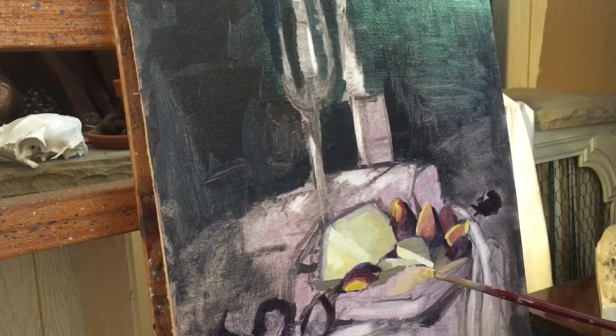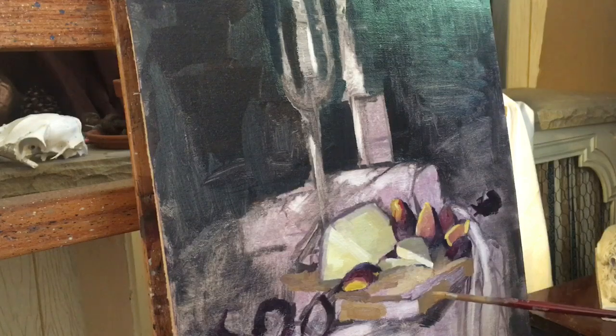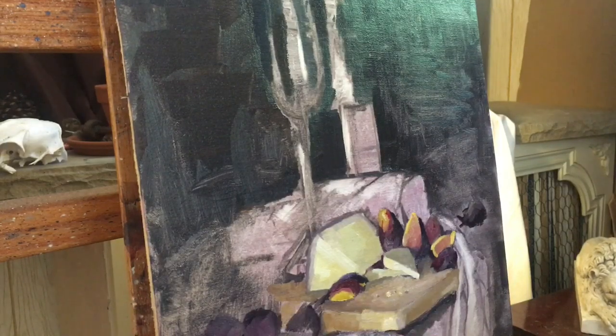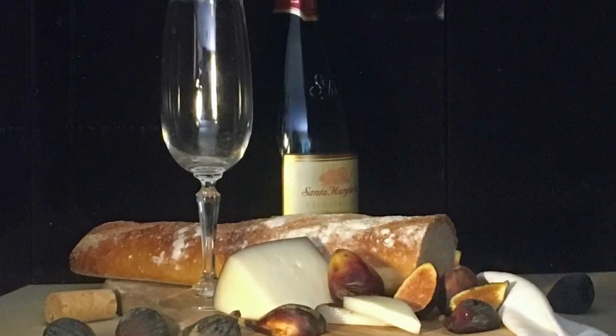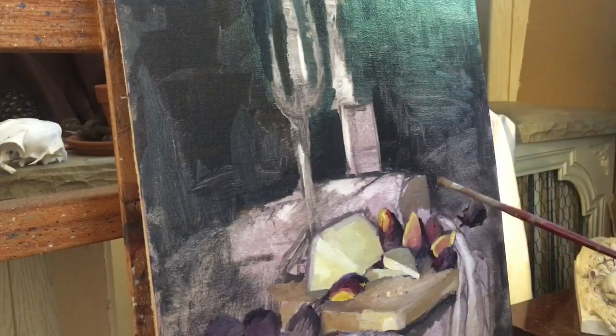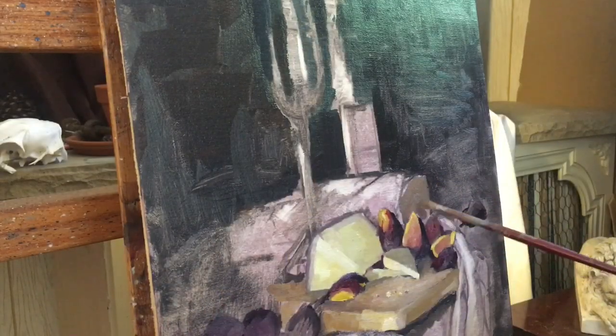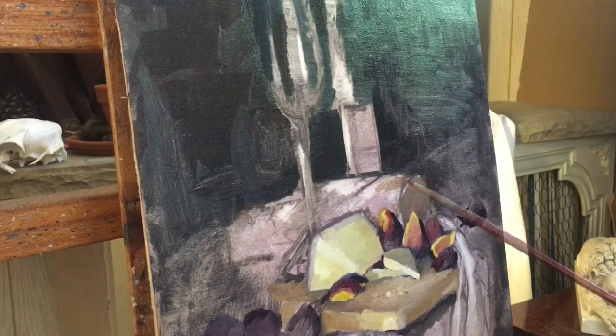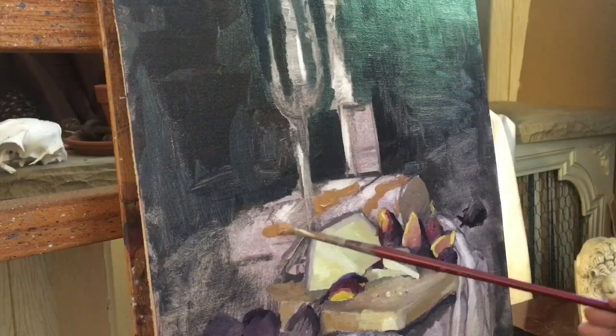Working on the colors of the cutting board — what I liked about this arrangement was the beautiful warm tone of the cutting board blending up into the figs and into the loaf of bread, with the yellow-gold tones echoed through the label of the bottle as well as the Prosecco. There was an interesting warm balance to the objects I chose, so I chose a cooler tone background to balance that out.